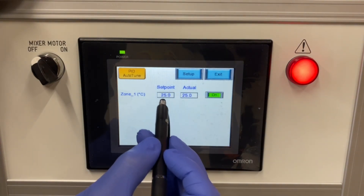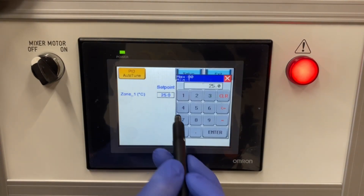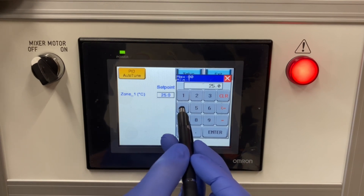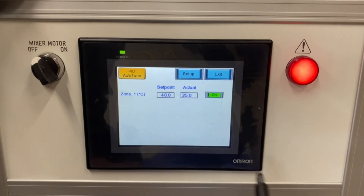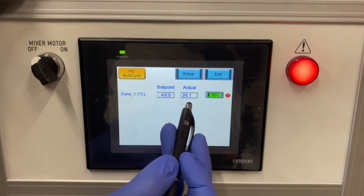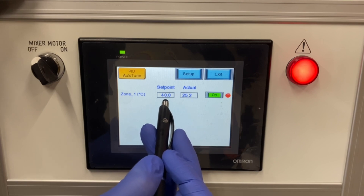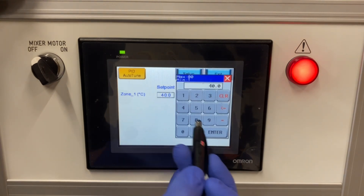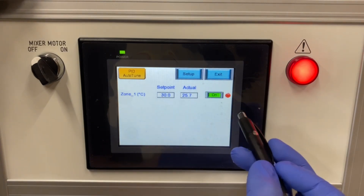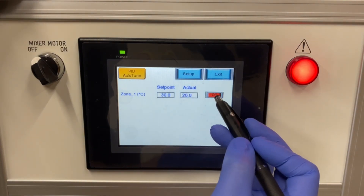In the heating settings you have the ability to adjust the setpoint of the temperature that you would like. It's in Celsius, so for example if we change it to 40 degrees Celsius it will tell you the actual temperature and what you have it set at. I'm going to change that back down to 30 — it will rise to that temperature. You can turn that heating on or off.